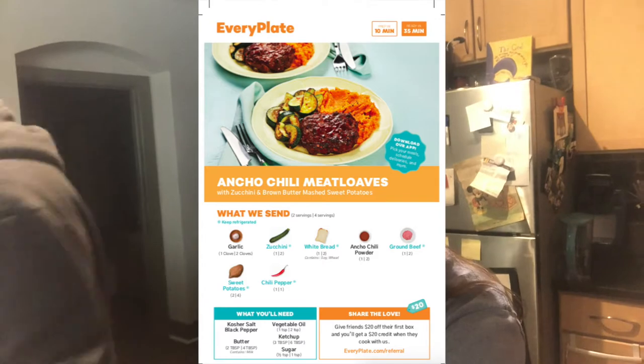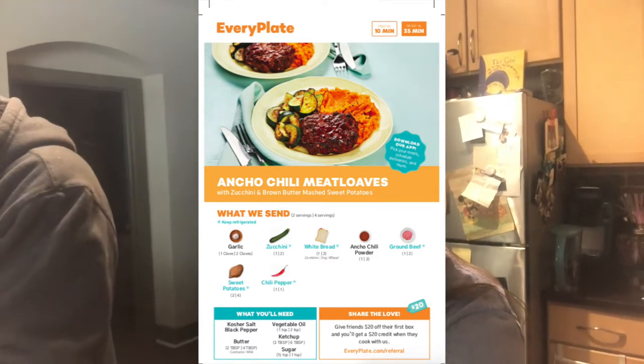It crawled on me while we were in bed and it was quite traumatizing to say the least — I almost died. Anyway, that's what's new in our lives. Today we're making ancho chili meat loaves, except we're not making actual meat loaves.